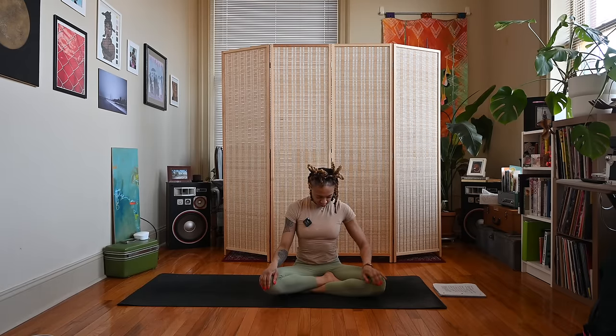Come back to a neutral spine. Take an inhale, lift the chin upward. Exhale, bring the chin down to the chest. Inhale up, exhale down. Inhale up, exhale down. One more time, inhale up, exhale down.